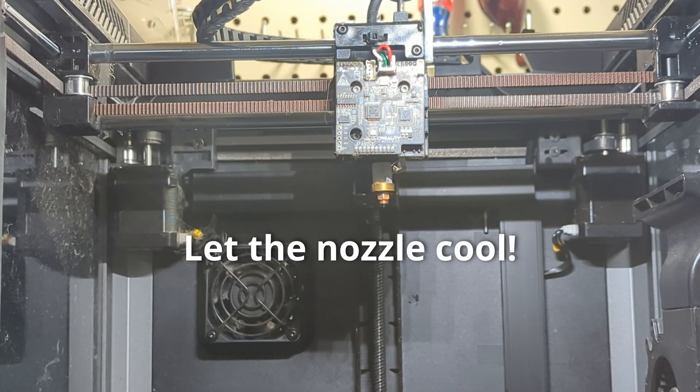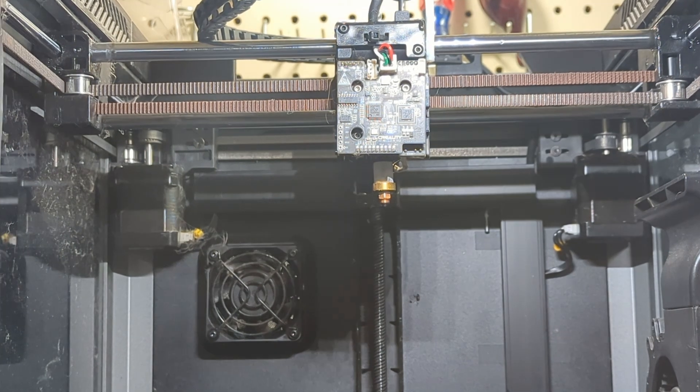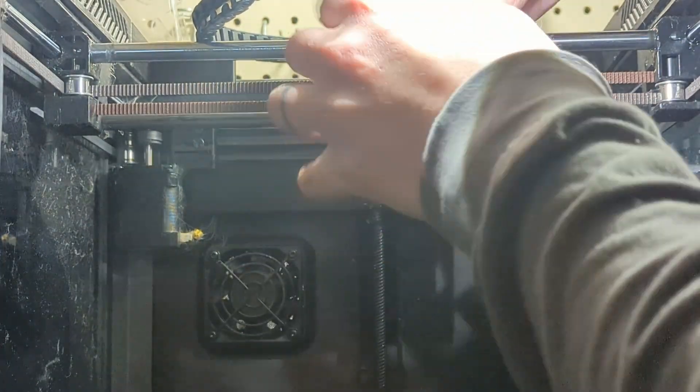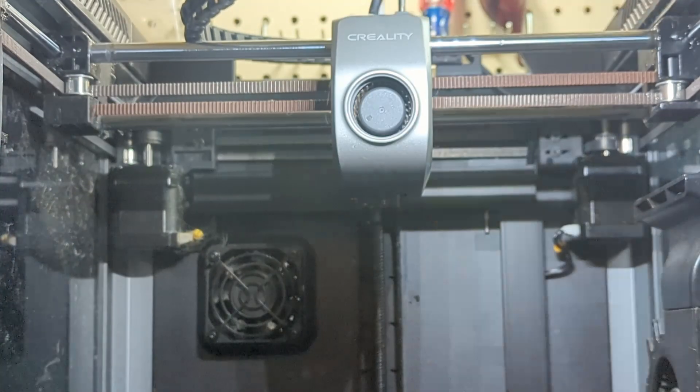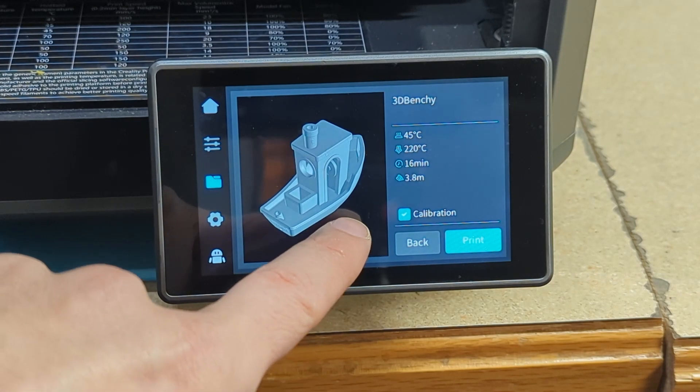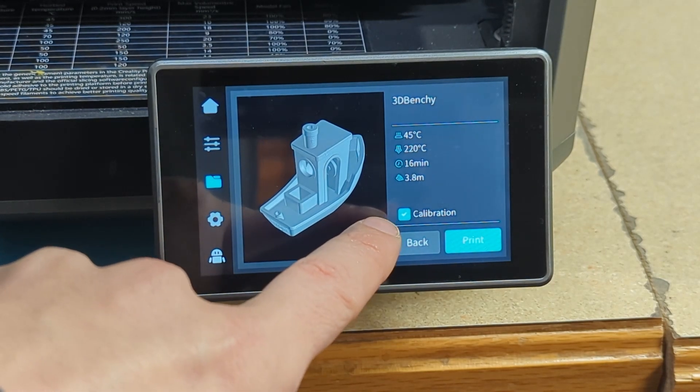Once that nozzle has cooled off sufficiently, follow the steps we did earlier in reverse order. Slide that rubber cover back on, put the faceplates back on, remember to plug in that cord, and then put the screws back in. Don't forget to run a calibration before you start printing again.